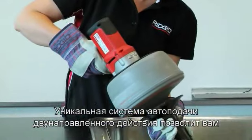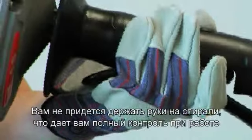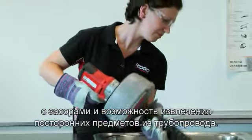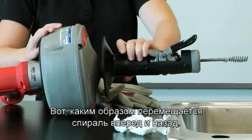The advanced two-way auto feed lets you clean drains better and faster than ever before. It keeps hands off the cable and gives you total control to completely work through blockages and retrieve obstructions. This is how you advance the cable and this is how you retrieve it.